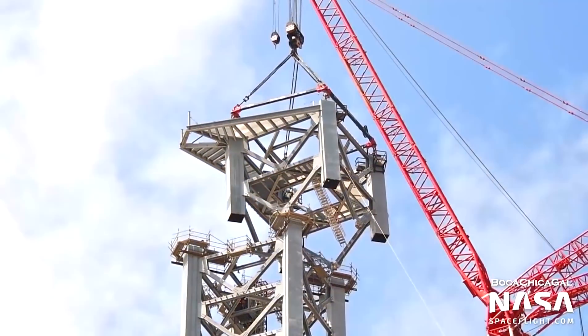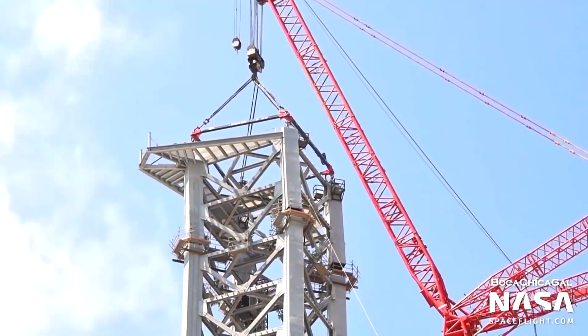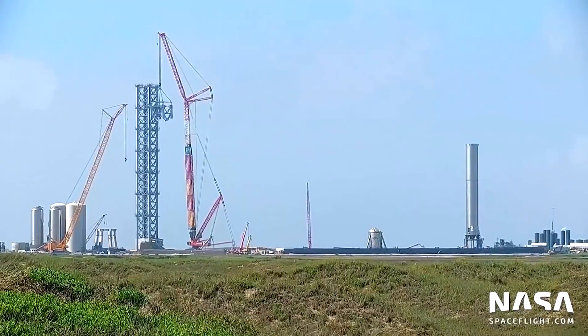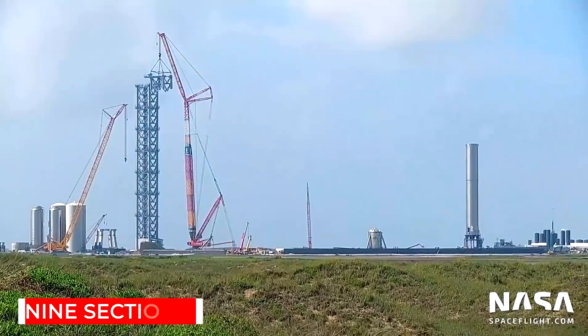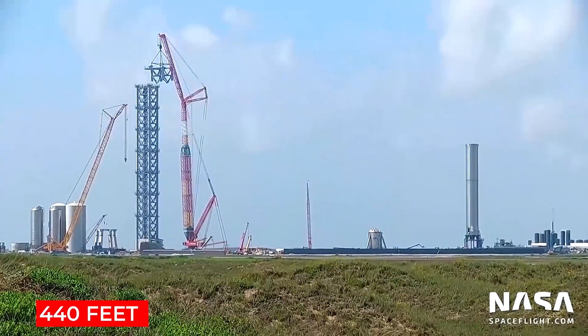Last month, SpaceX had been hard at work completing the ninth and final section of the launch tower, which is believed to be the roof. Overall, it took nine sections to reach the 440-foot-tall height the tower is standing at right now.